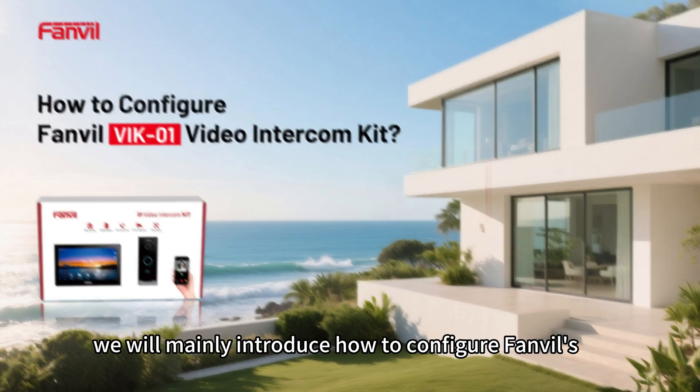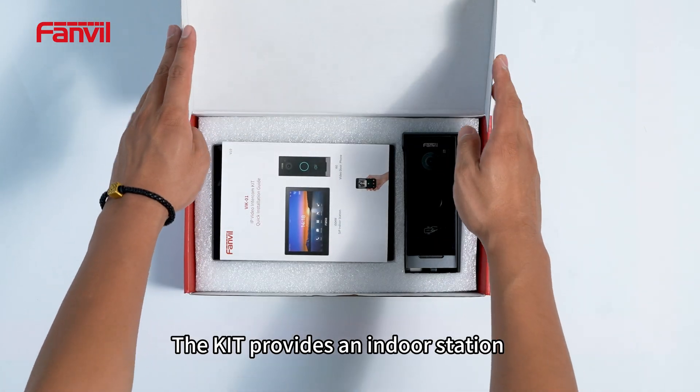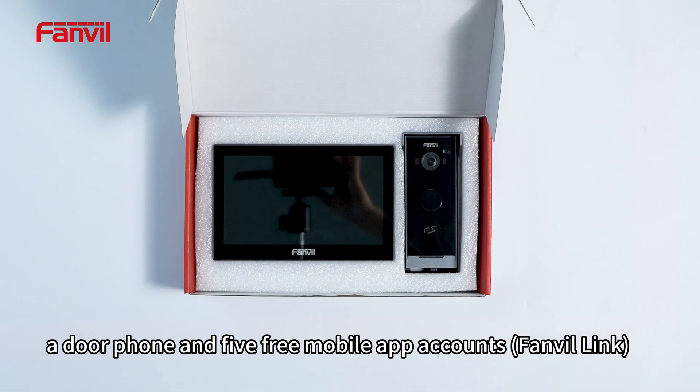In this video, we will mainly introduce how to configure Fanville's video intercom kit. The kit provides an indoor station, a door phone, and five free mobile app accounts.